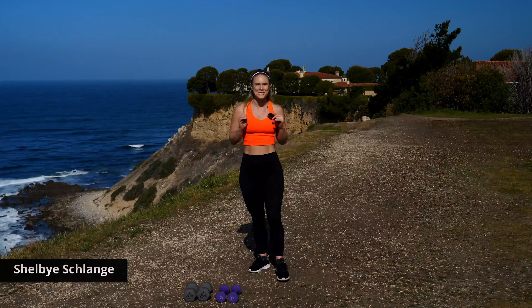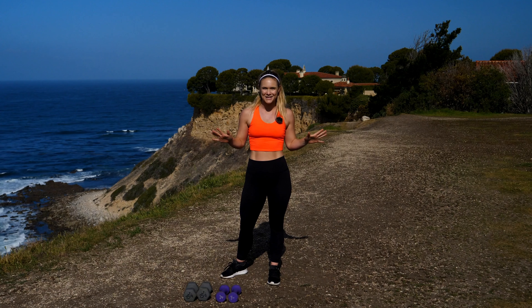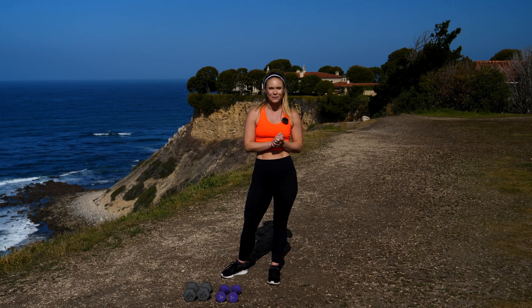Hey guys, what's up? It's Shelby from Gym Raw. Today we've got a full body workout. If you have some heavier weights, some lighter weights, or anything in your house you can use — wine bottles, cans, anything — grab those. We're going to use them for this workout. But first, let's get started with a little warm-up.